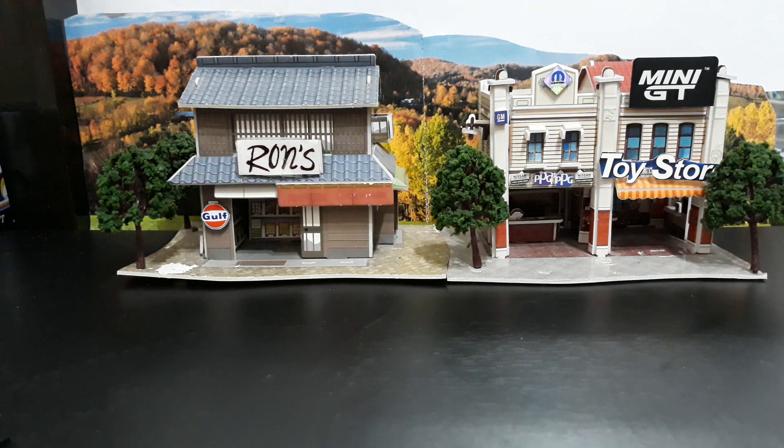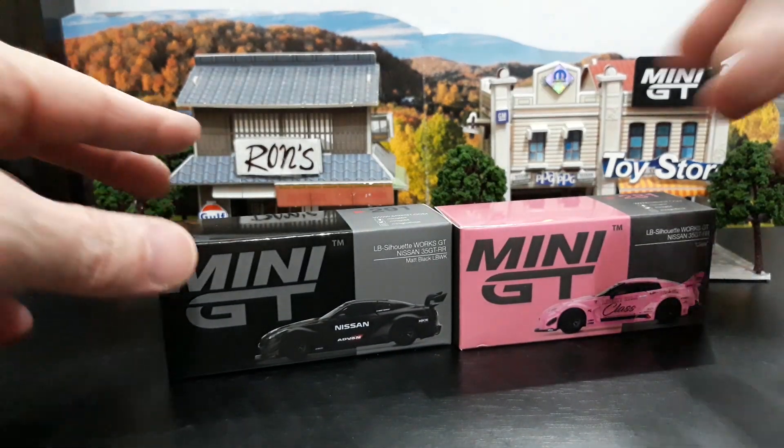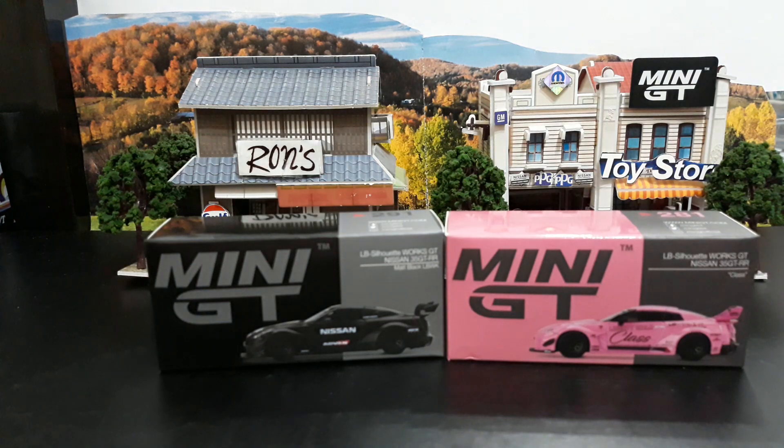Hey guys, it's Friday here in the Philippines and we're going to do another Mini GT unboxing — kind of like our weekend showcase video — but it's going to be an unboxing and review still. I'm going to do two of them instead of just one. These two correspond really great together because of a theme: if you've heard of Black Pink, the Korean girl band, today I'm doing two GTRs — one in black and one in pink.